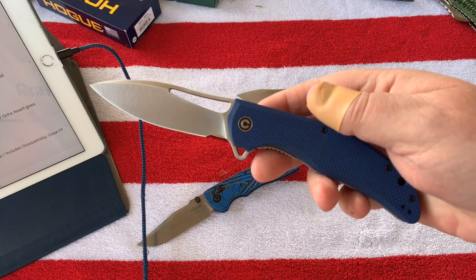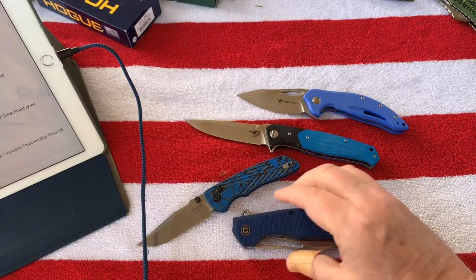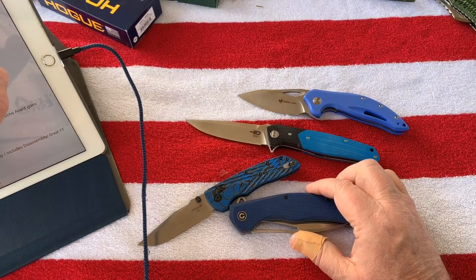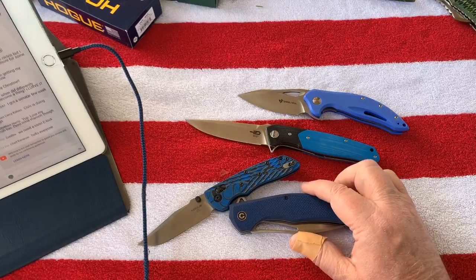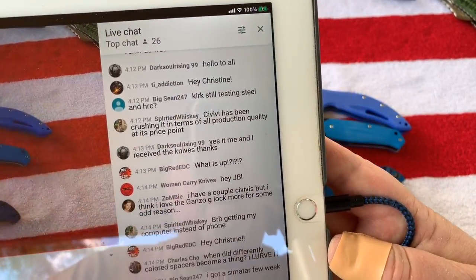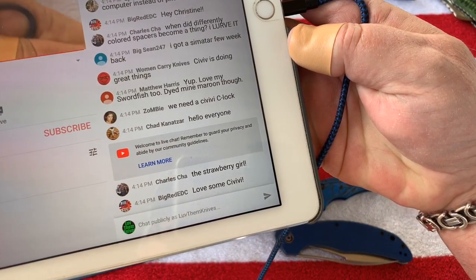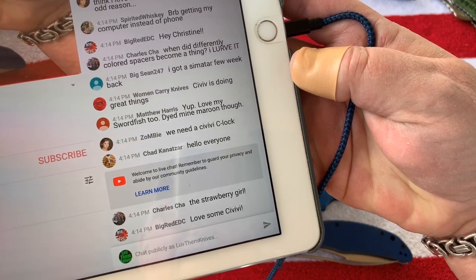Civivi's been coming up with some really great designs and Joe Chung is the CEO but he's also the main knife designer, which is crazy. I finally clicked into my iPad so I can see your feed now.